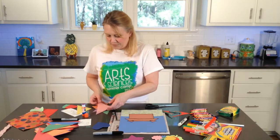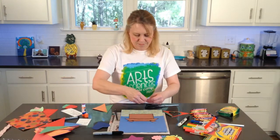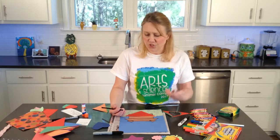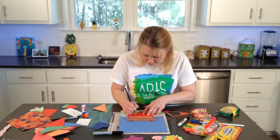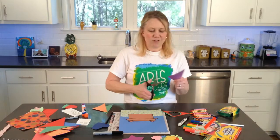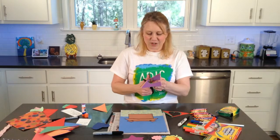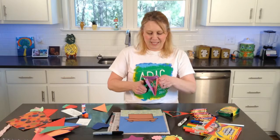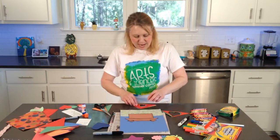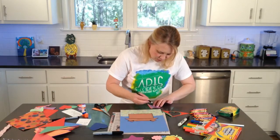And then I'm going to have some smaller hearts too. You can do hearts for a box of love, stars for wishes, four-leaf clovers for good luck, or you could do a horseshoe shape for good luck. Whatever you wanted to do, you can take your shapes and just have different sizes and different colors cut out. And then I'm going to make an even smaller one so that I'll have a good many to choose from to put on my paper.